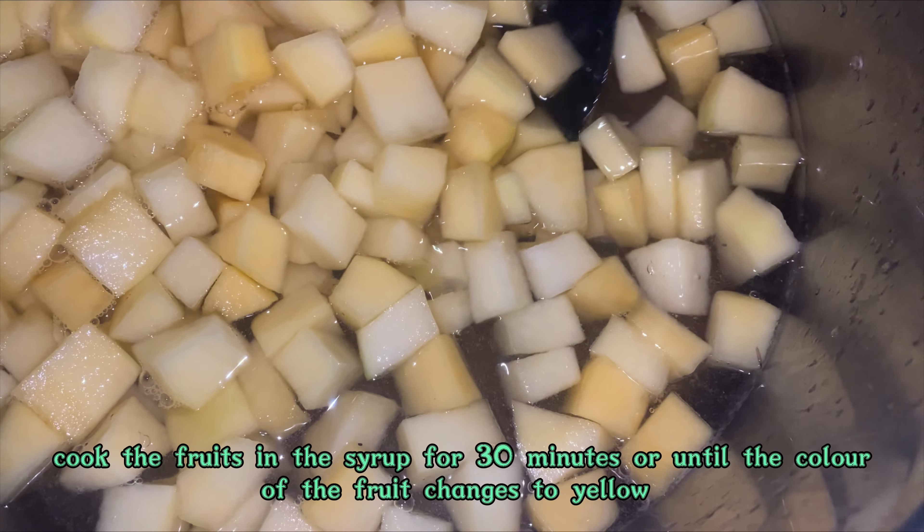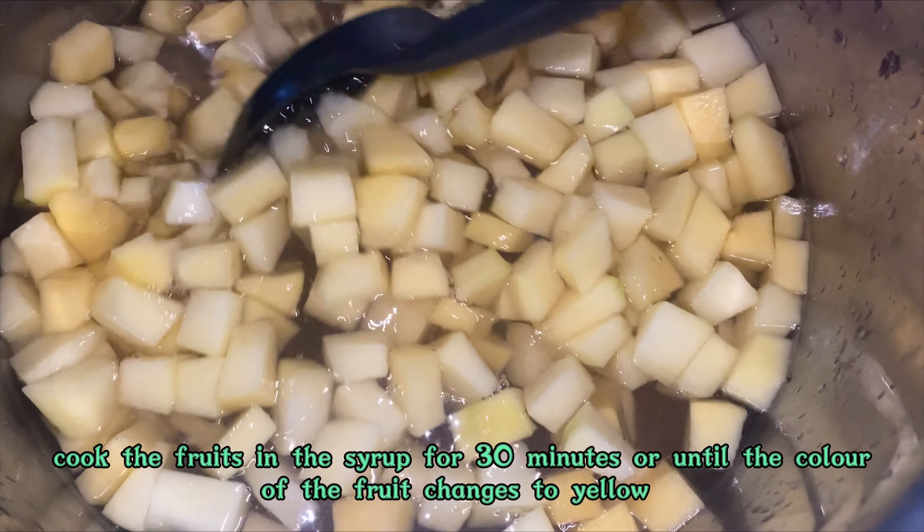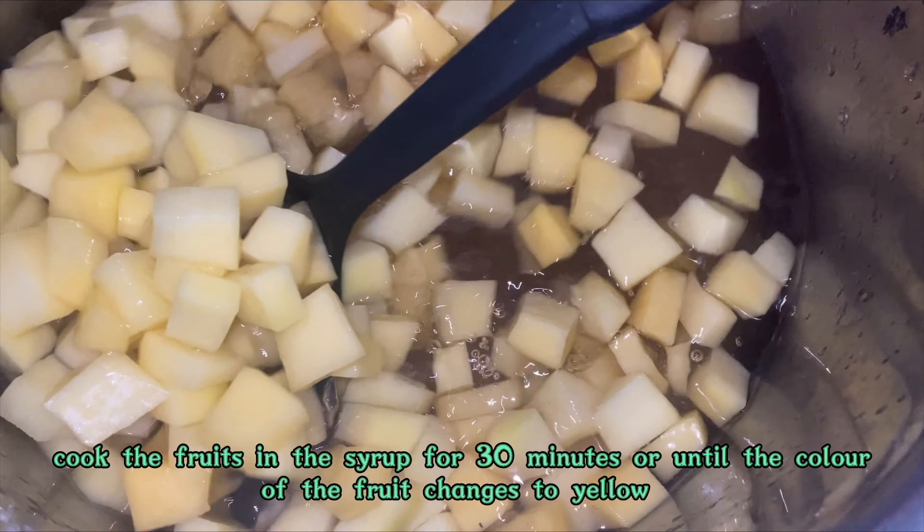I've prepared my sugar syrup and have poured my diced fruit into the syrup, and now I'm stirring it.